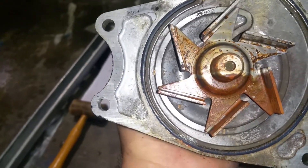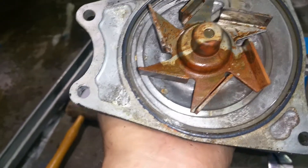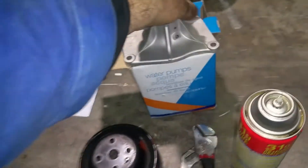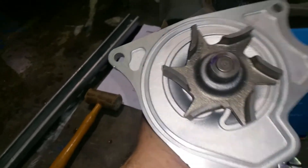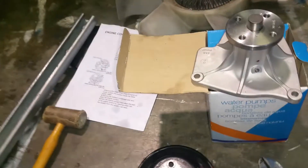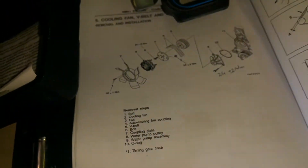I assume this was sitting for a while. You can see the coolant level and there are corrosion marks around the gasket, so I decided to replace it anyway. Since I bought a new one, and the new one comes with a gasket in the package, I have to put the gasket into that gasket channel.